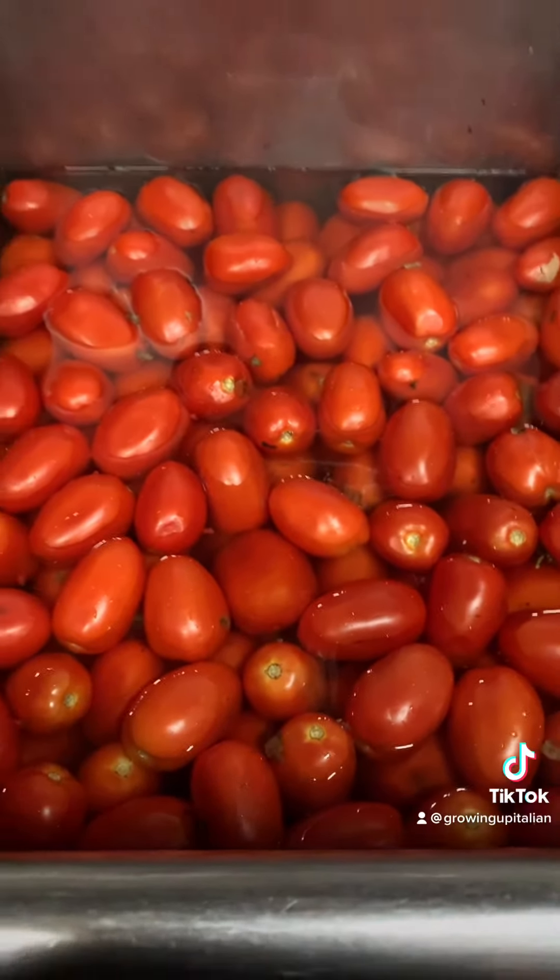Back to my cousin Giovanni, here's me bothering him a little bit. Here's my Dia Maria putting the basil at the bottom of the mason jars — the basil is purely used for flavor.